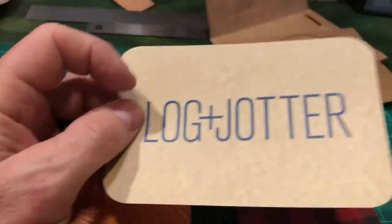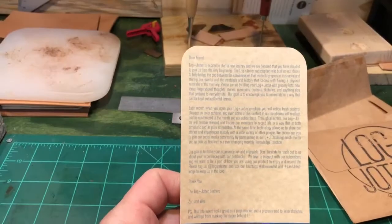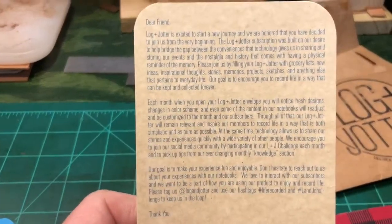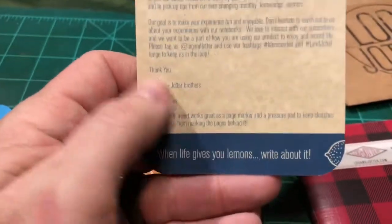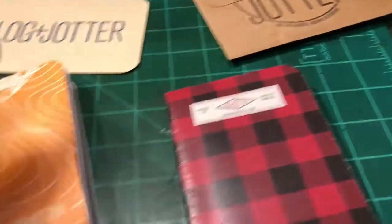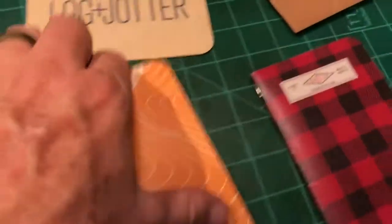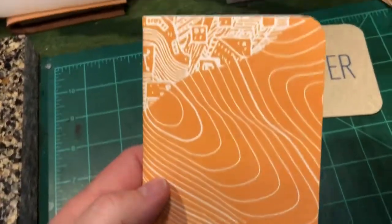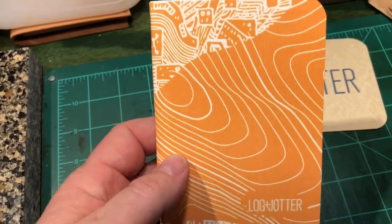This will come with them — just some writing telling you about them. Very well thought of. They have the different patterns. I like this one — it's like a topo map.